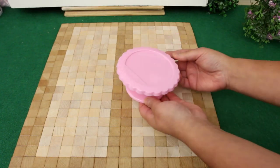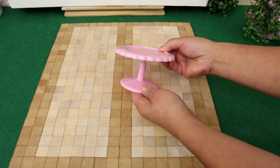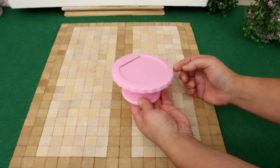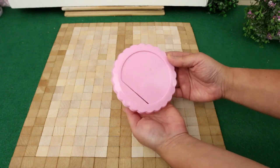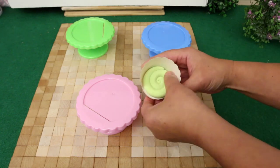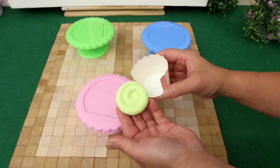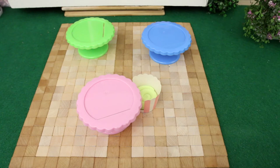For patio tables, I found these cute cupcake stands at the dollar store. The top sits on the base like this, and it can spin. It's the perfect height and size for this patio. The chairs are cupcake baking cups with part of it cut out. The seats are made with model magic — so simple and so cute.